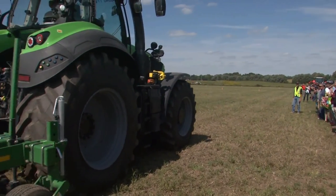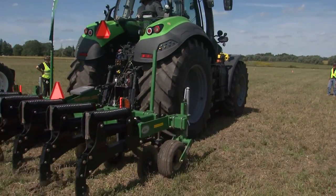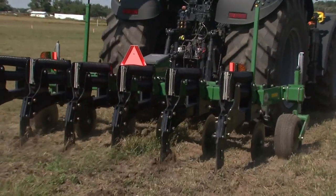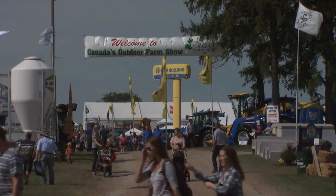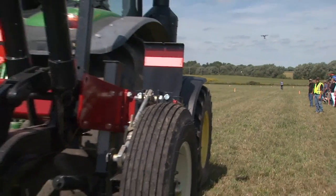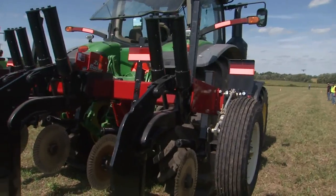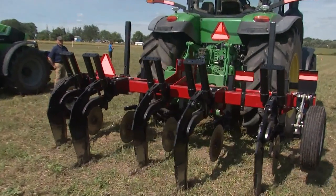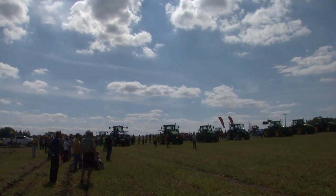The soil here probably does not need to be deep ripped, but we want to demonstrate the equipment — not necessarily the need to do it on this land. Everybody that's in the business, there are some incredible names here. Everybody's after that dollar. And certainly agriculture — you'd be the first one to admit — it's big business. Here at the show, over $100 million worth of equipment: 750 exhibitors, and just in farm equipment, over $100 million on display. Agriculture's big business. We'll be right back in 90 seconds. Stay tuned.